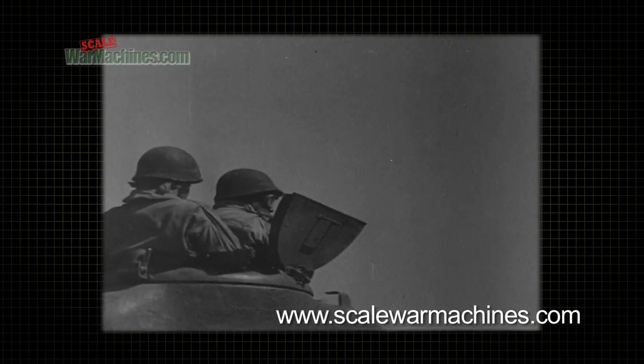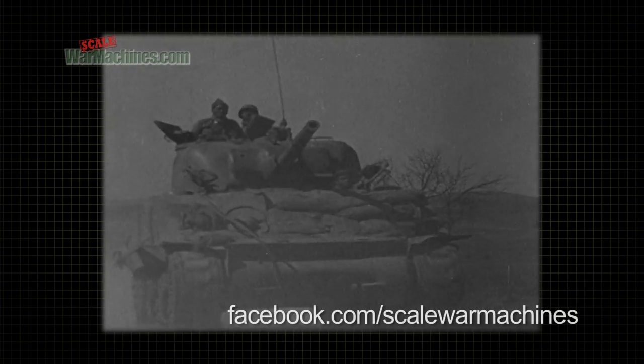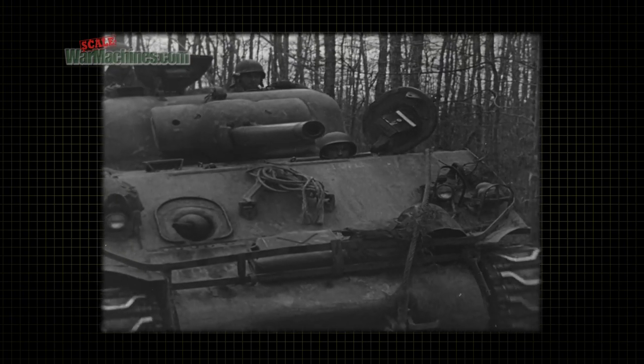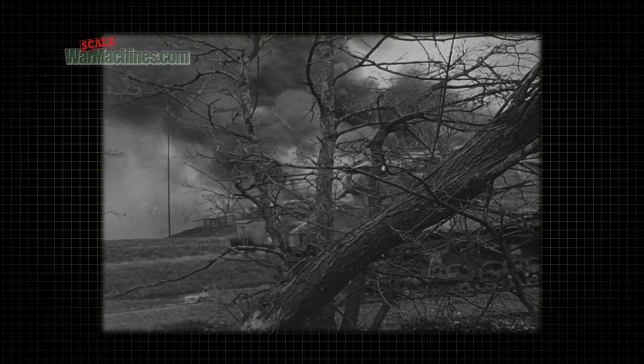When it comes to modelling a realistic vehicle, you have to remember that a tank crew or vehicle crew live day in and day out in their machines. It's their home. That means they carry around a lot of gear and personal effects. You only have to look at any World War 2 newsreel to see tanks and AFVs festooned in all sorts of bags, packs and equipment.